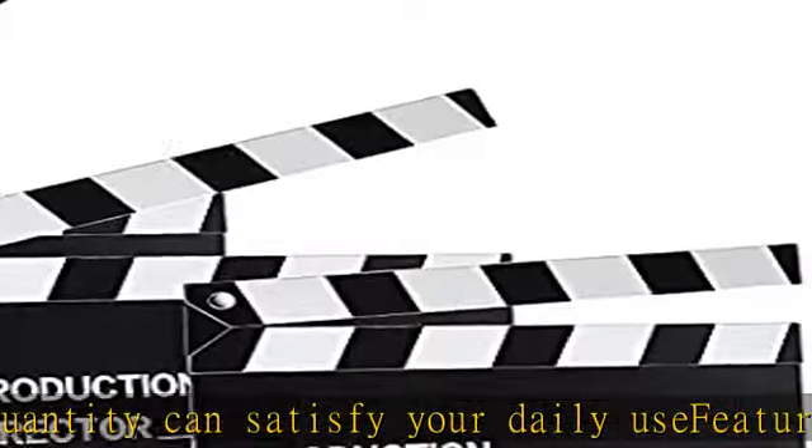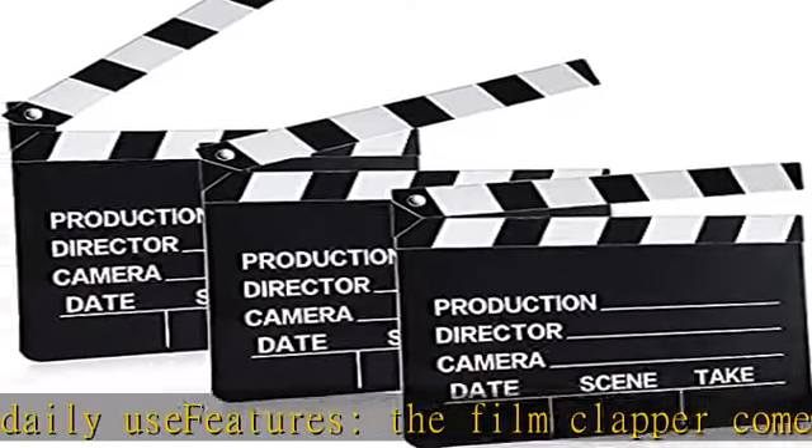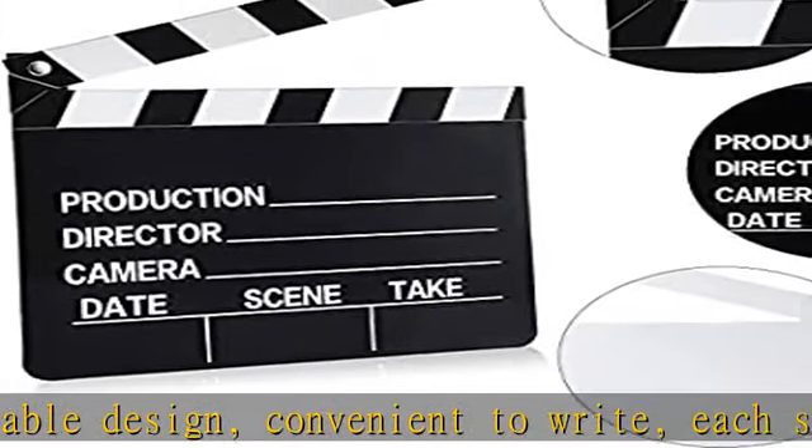A nice equipment for filming work, will bring you a nice using experience. Widely used, the movie action boards can be applied for film production, film shooting, studio live, advertising, video shooting, and so on.